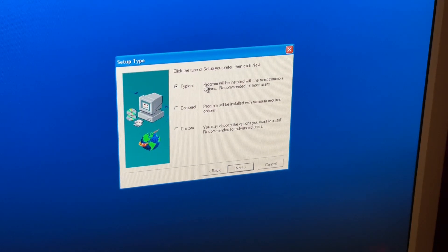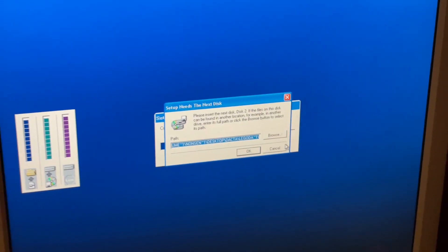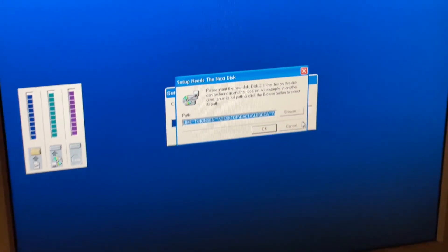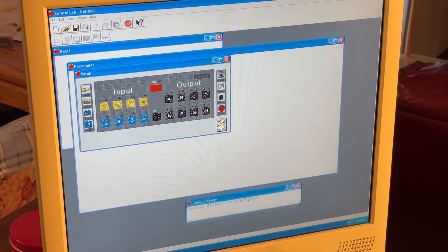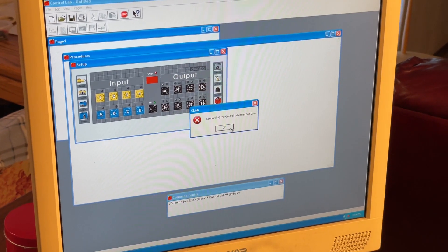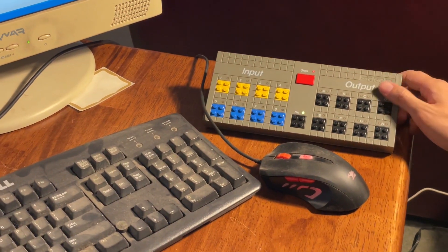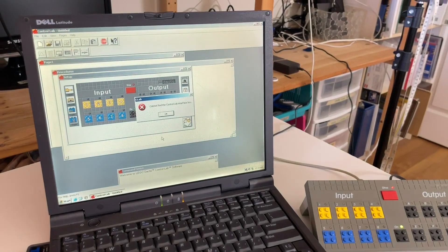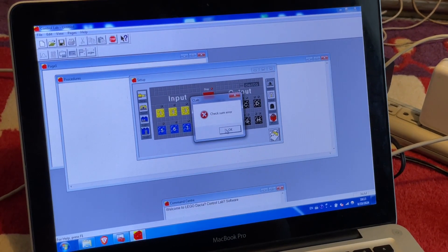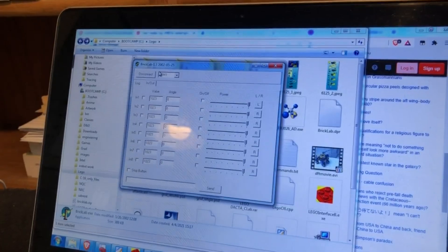ControlLab should allow us to program the Interface B, hence its name. We found a copy uploaded somewhere, and it actually installed without issue on Windows XP and 7. Unfortunately, any time we tried to connect to the Interface B, we got some kind of connection error, even though BrickLab would work fine with the same hardware setup. We eventually tried three different XP machines — desktops and laptops, including a very old Dell Latitude C series — an old MacBook with Windows 7, and a USB serial dongle. All of these machines could operate the Interface B with BrickLab, but not with ControlLab.